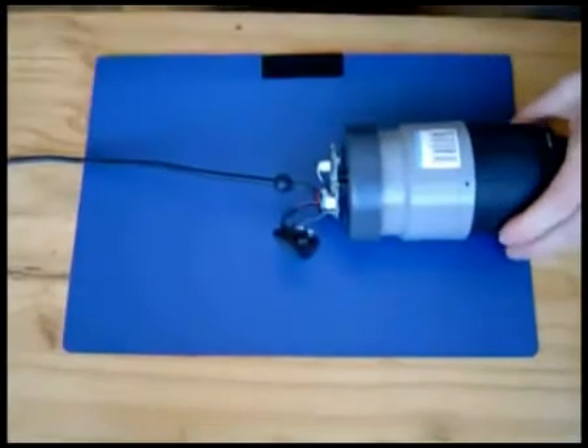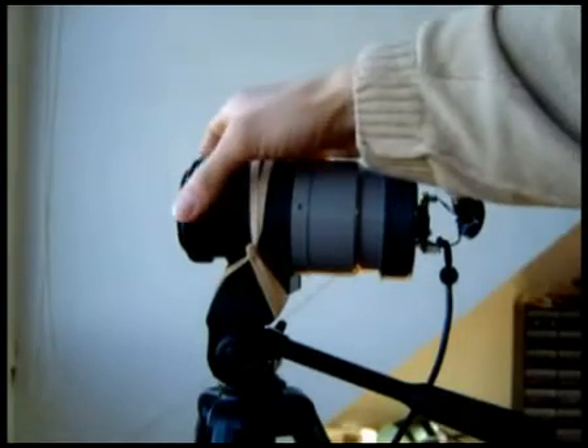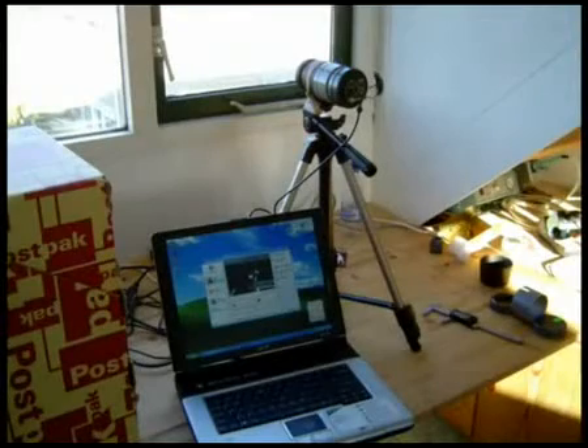You're ready to try out your telescope. Connect the webcam and see if you can focus the image on something at least 100 meters away by focusing the telelens. If you can't get a sharp image, play with the distance between the webcam and the lens to find the right spot.